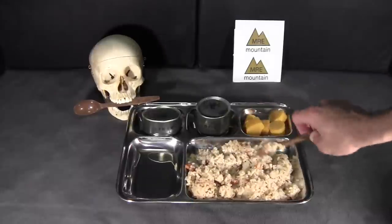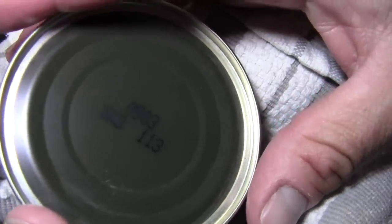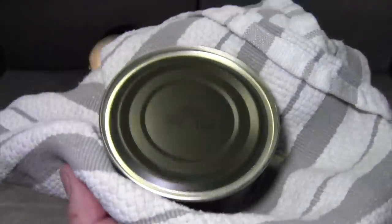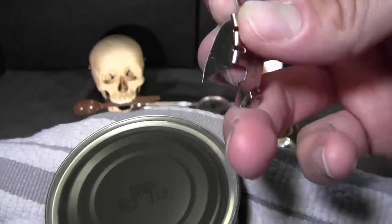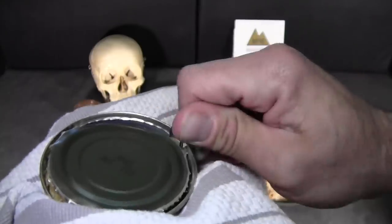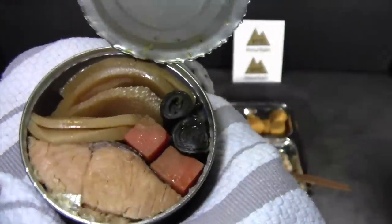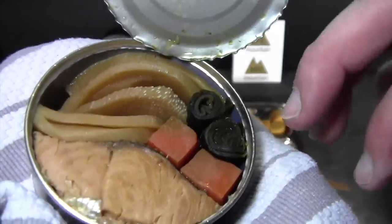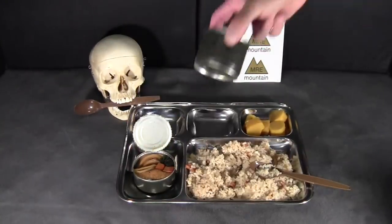Pretty good amount of it. Next we have trout with vegetables — same codes on top, zero nine zero three, again I'm guessing that might mean 2003 but I'm not sure. These cans are pretty substantial as far as how hard they are to cut, but the can opener seems to be standing up well. There's a good-sized chunk of fish in there, some carrots, what looks like ginger, and maybe mushrooms or some other vegetable I'm not sure about.